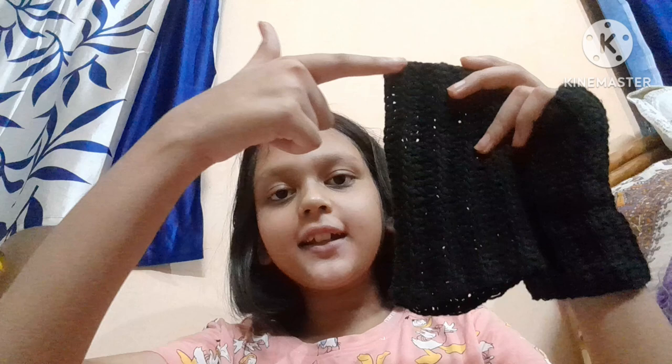Hi everyone, welcome back to my channel Zippy Zay! Today I have a crochet tutorial — these cute ribbed hand warmers. Let me give a little demo. As you can see, I chained vertically and then made half double crochets only at the back loops to achieve that ribbed texture.